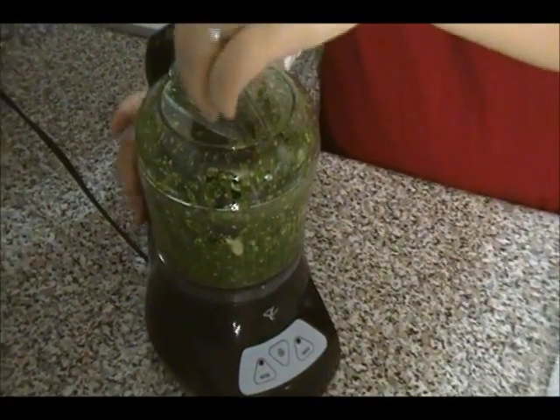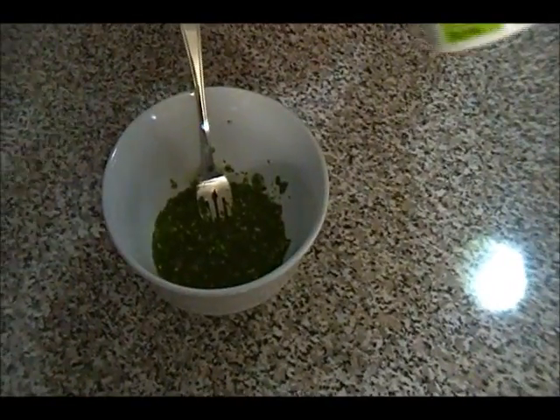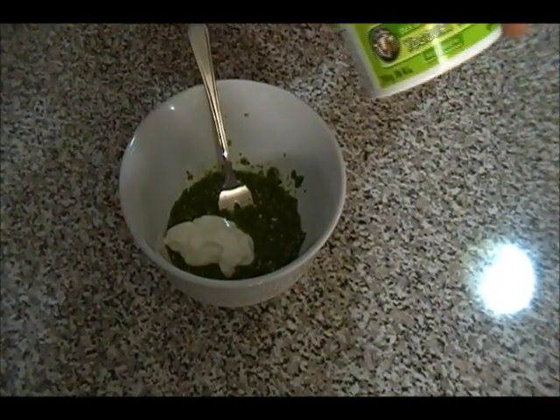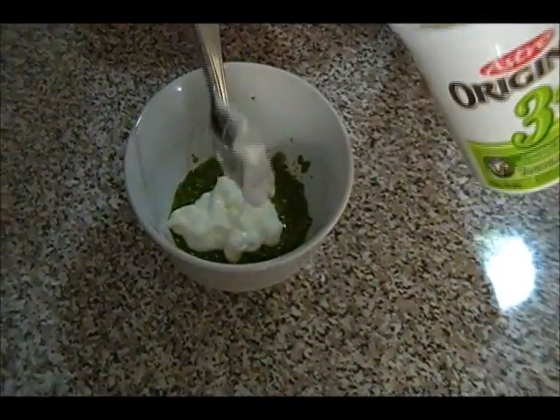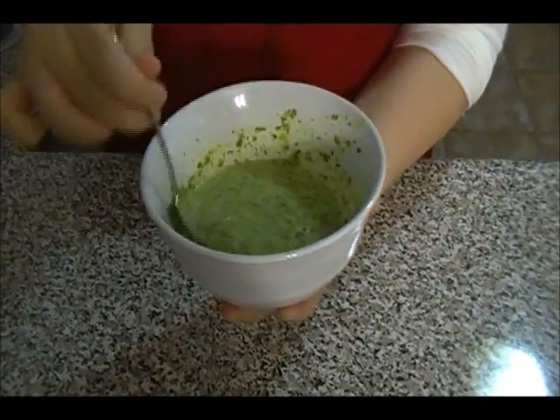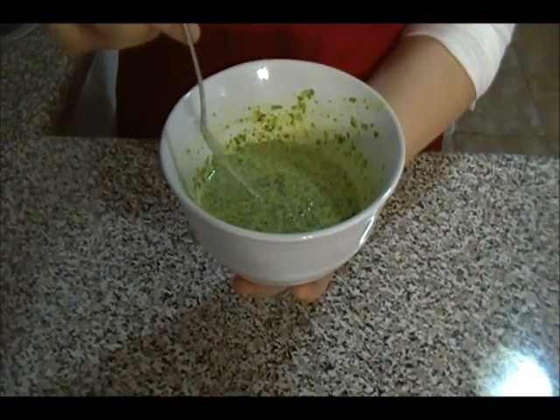Once you blend everything it should look something like this. Once you have it in a bowl, you're going to add about two tablespoons of yogurt. Once you mix everything well it should look something like this, and your chutney is ready. If it's too spicy you can add more yogurt.